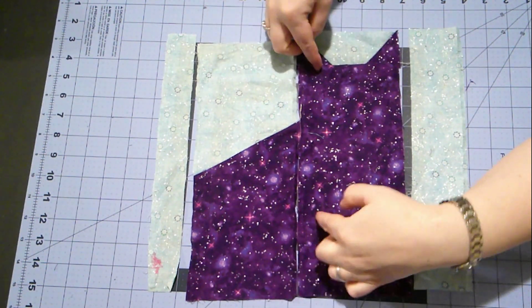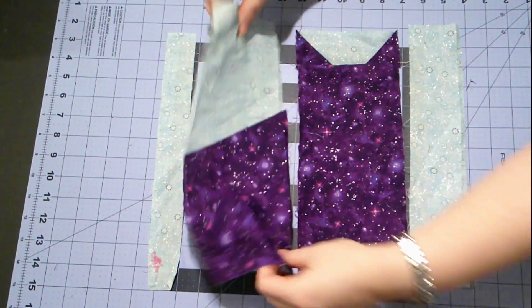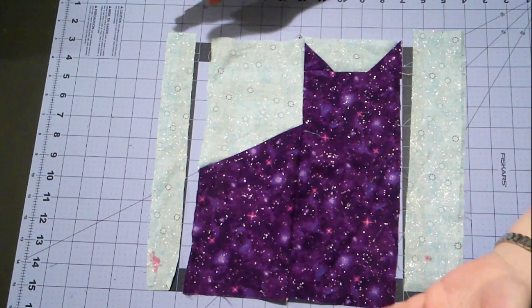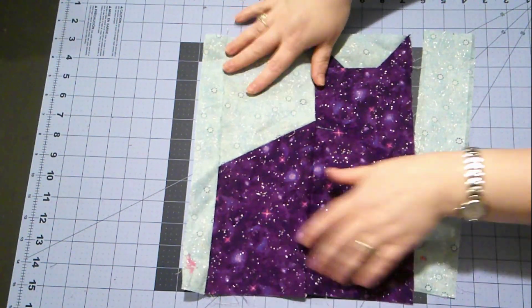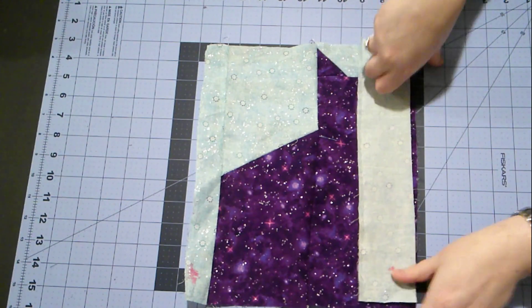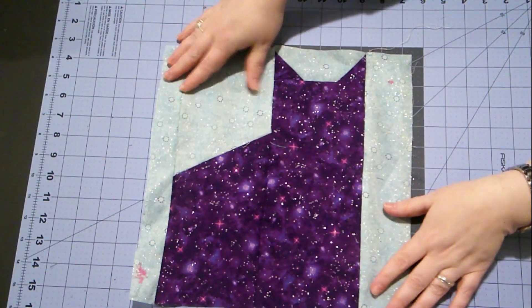So now we'll just put these two pieces of the cat together, and then we just need two more pieces of background. This block goes very fast. Now we'll just add piece C, and one more thing — we'll add piece A. And that's our completed cat block.